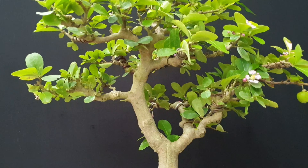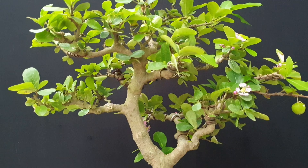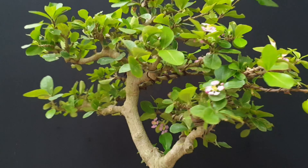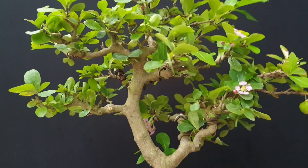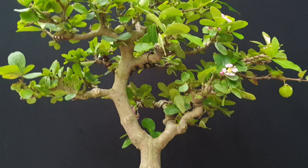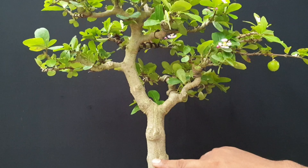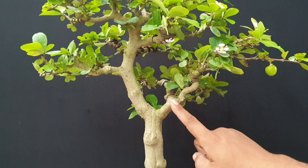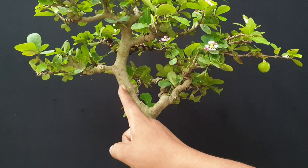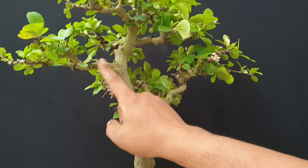Yes, to all my friends, this is the Sianci — the Indonesian name. In Latin language, it is called Cherry Barbados. You can see the main stem here, and then the first branch and then the second branch. And then we are talking about this, the Sian branch.